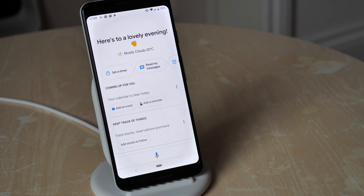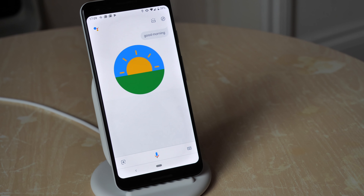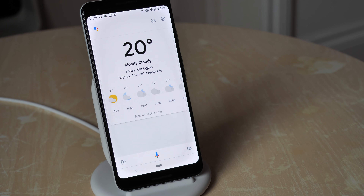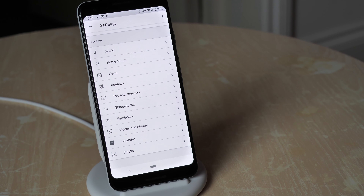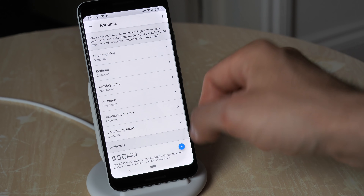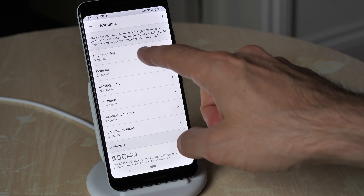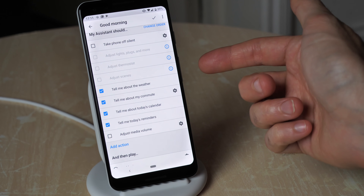You've got all the usual Google Assistant features active in this dock mode. For instance you can say 'good morning' — currently in Orpington it's 20 degrees and mostly cloudy, and the best way to get to work by public transport is to catch the 358. She gives you a full rundown of your commute. All of that can be fully customized within the Assistant settings. Go into routines and you'll see 'good morning' with five actions currently set up — tell me about the weather, my commute, all that kind of shenanigans.